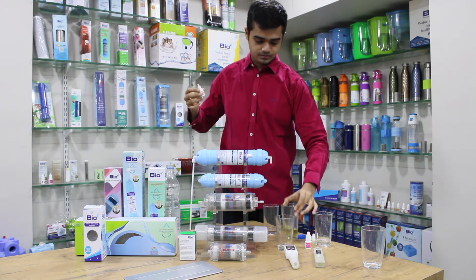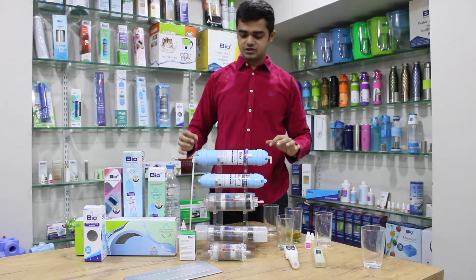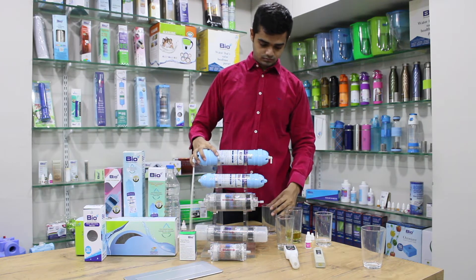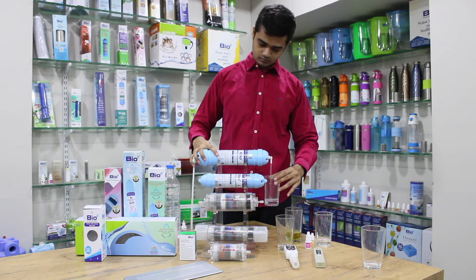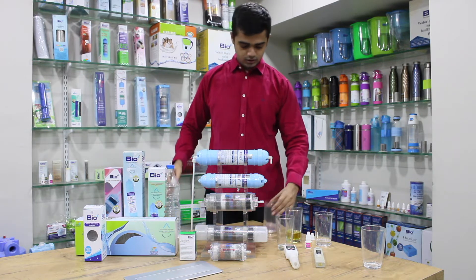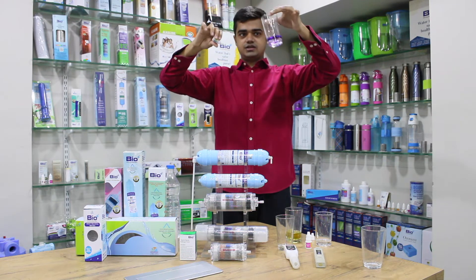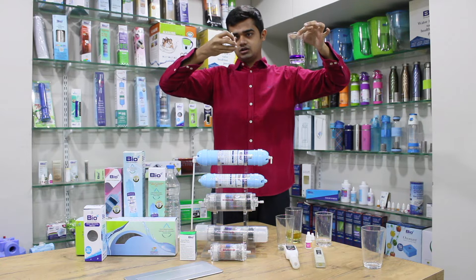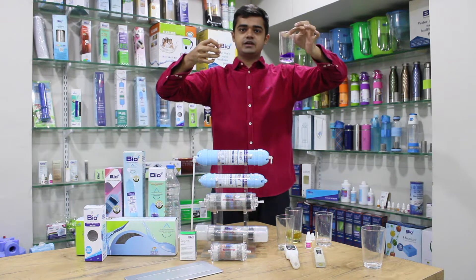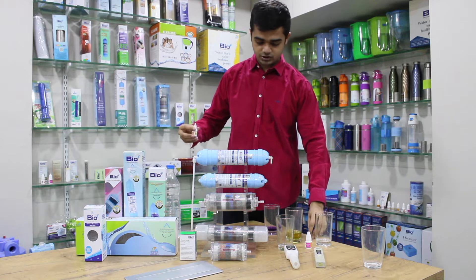Let us now run some water through the 11 inch filter, which is the BWPK filter. I took some water here and dropped some liquid — as you can see, it is purple color, so it's almost 9.5 pH. It increased around 3 pH from what the input water was.